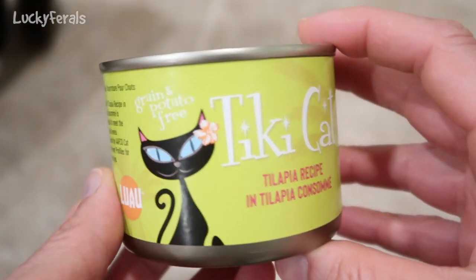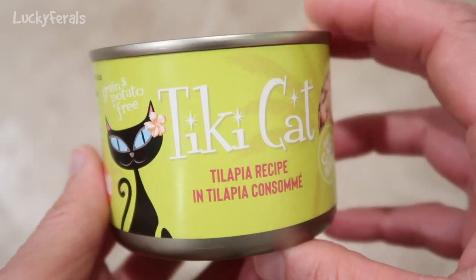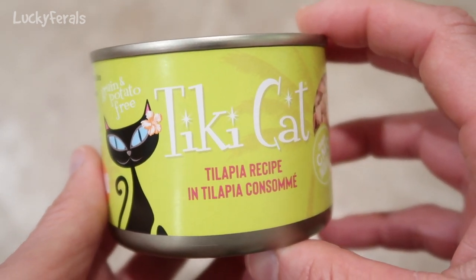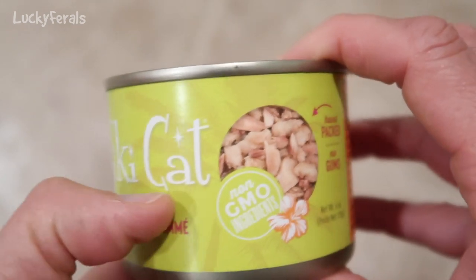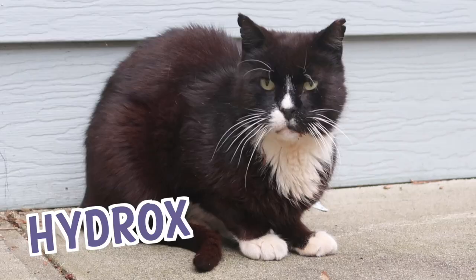Today for dinner the cats are trying this Tiki Cat tilapia recipe in tilapia consomme. I don't think they've ever had this before. Stella, Splash, Simba, Hydrox, and Boo — the Lucky Ferals.